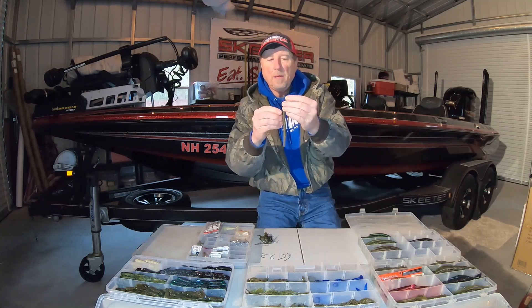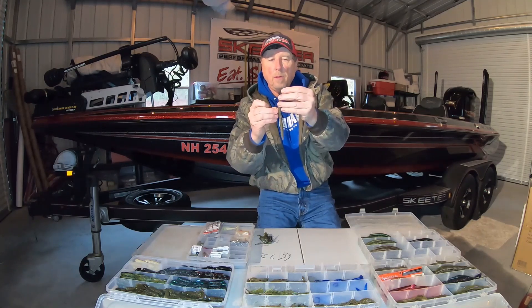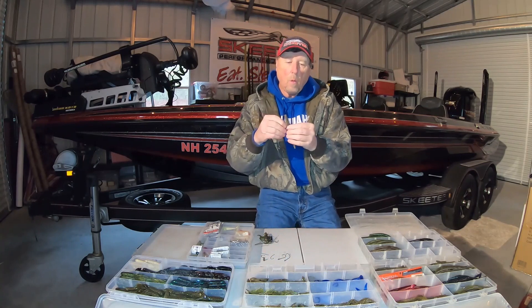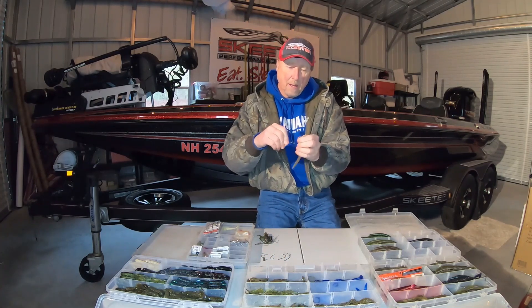For a little bit deeper water — now you're 8, 10, 12 feet deep — you can fish this bait. So you have all those water columns that you can fish with this bait.